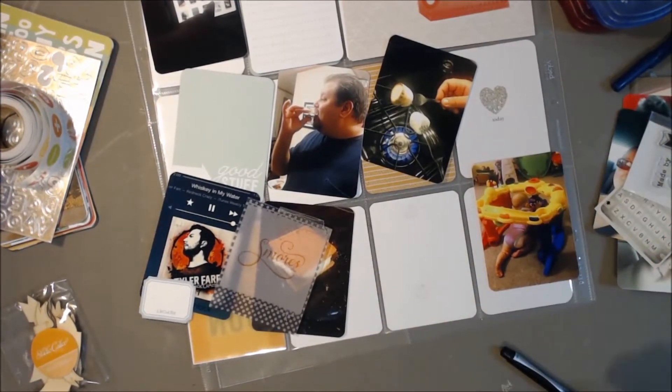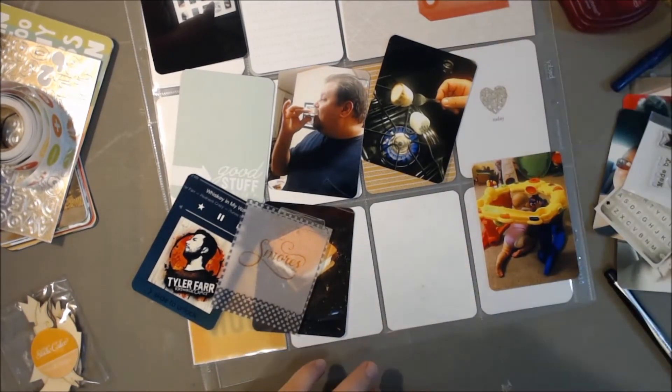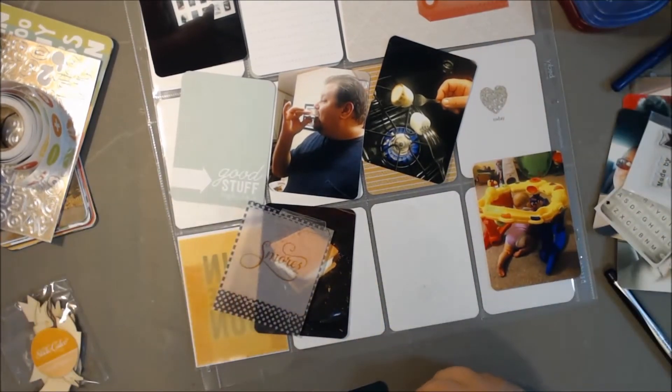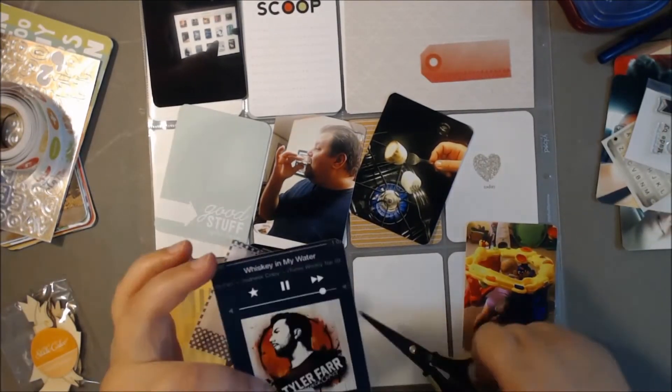I'm glad that they're always trying new things, because eventually they're going to hit on something that I like or something that everyone likes. I know in the October kit, I really loved the epoxy stickers with the numbers and the photos on them. I really like those.